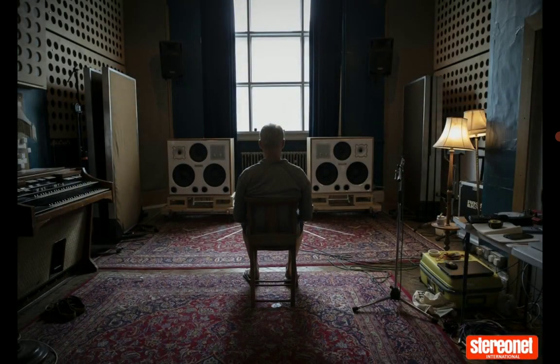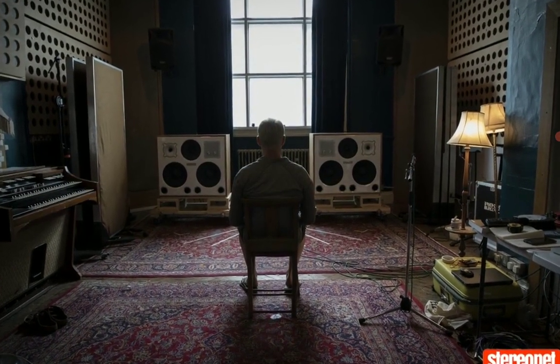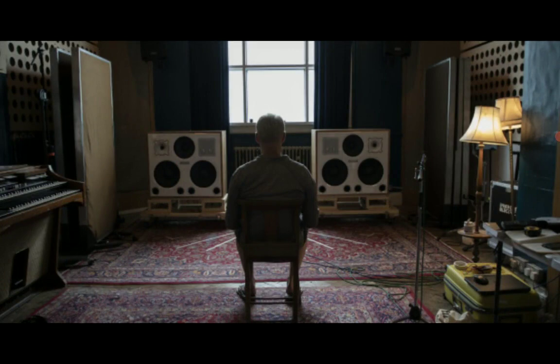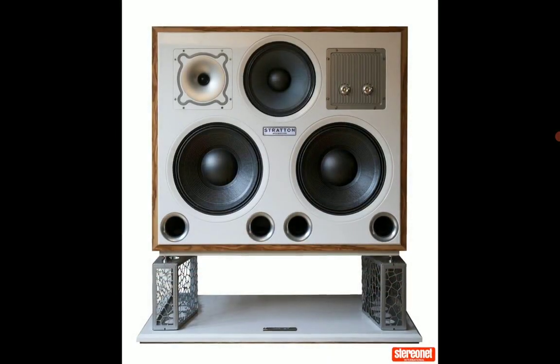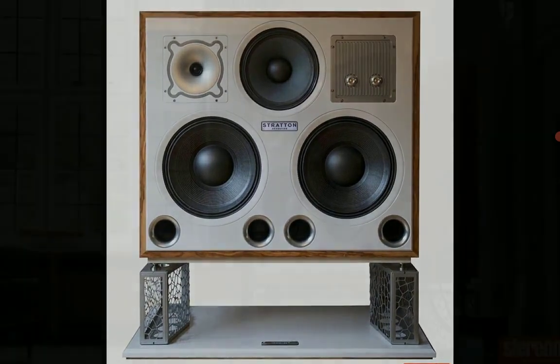It's a very well-made speaker. The bracing on the back is fantastic and the cabinets themselves are really rugged. You can use this for a very long time.